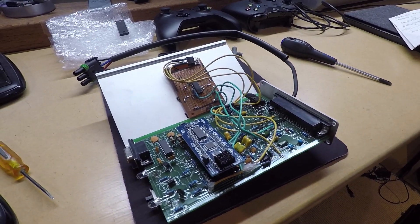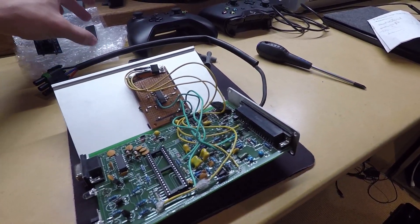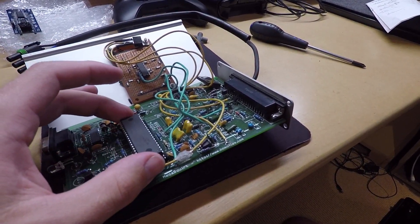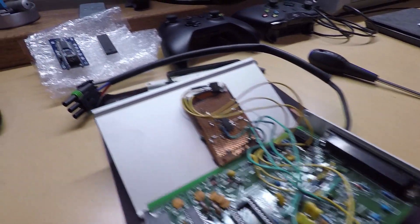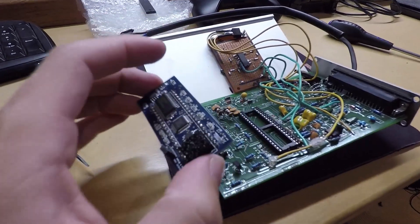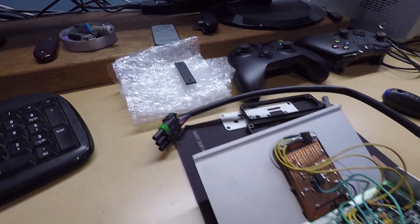So here I have the ECU out of the H6. It's originally an MS-1, so it's got that chip in there. But thanks to a mate who got rid of his car, I now have an MS-2 chip. So in theory, it fits in its place so that it just sits exactly where the MS-1 chip would sit.